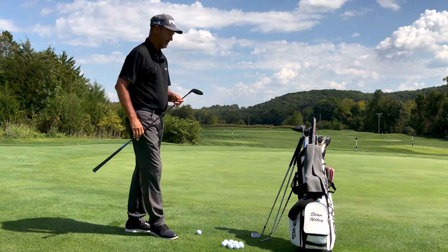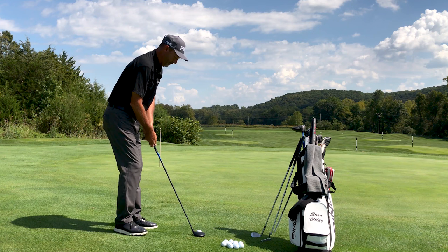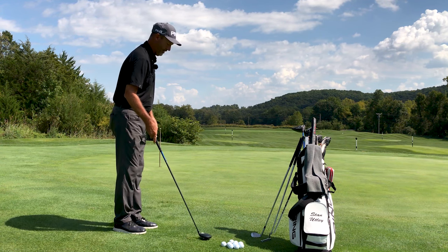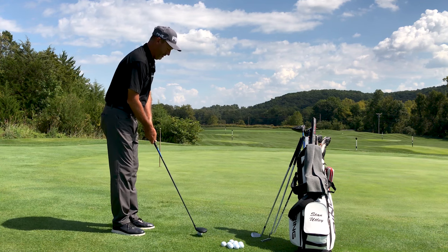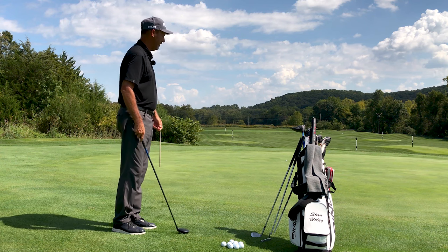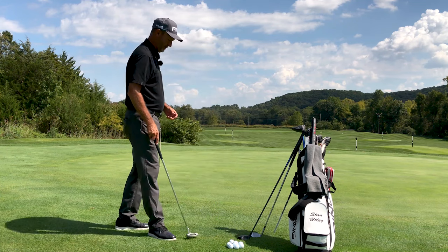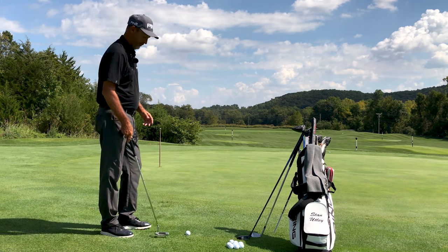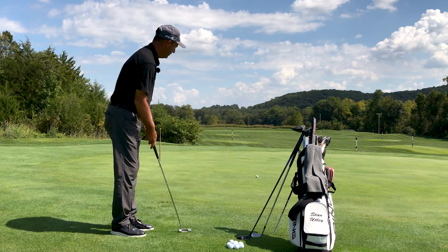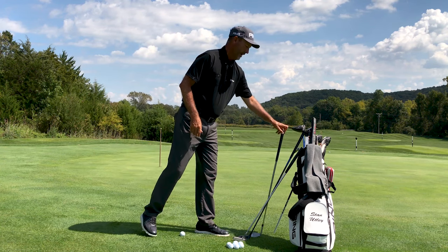It might be a good option to take a hybrid, or in my instance since I don't carry a hybrid, I take my nine wood and just roll it out on the green. It takes very little effort — just let the club head swing back and tap the ball, much like you would when you putted. With this short grass and no rough between me and the green, rolling the ball on with a putter is not a bad option either.